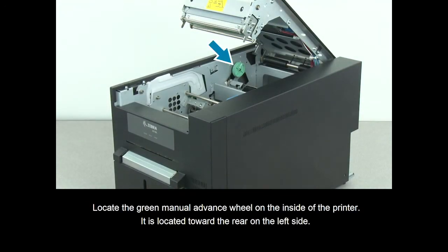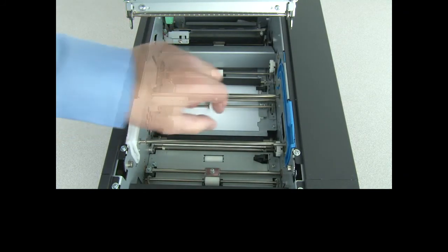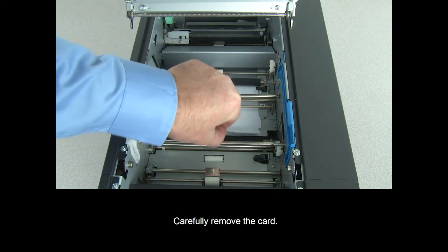Locate the green manual advance wheel on the inside of the printer. It is located towards the rear on the left side. Turn the manual advance wheel clockwise until the card stops. Carefully remove the card.